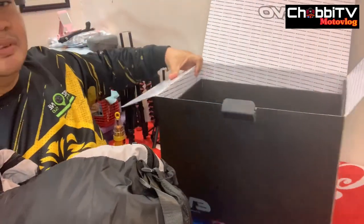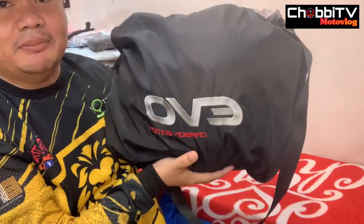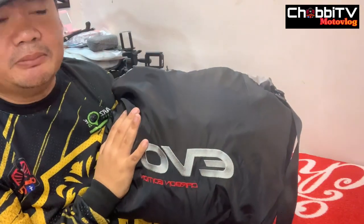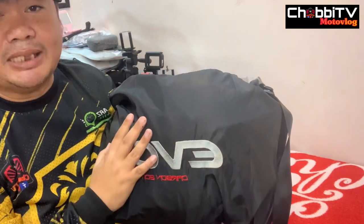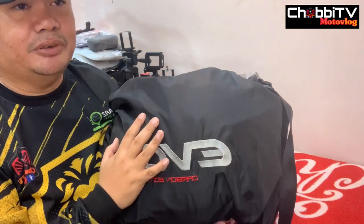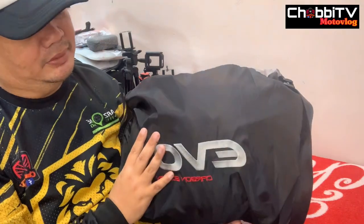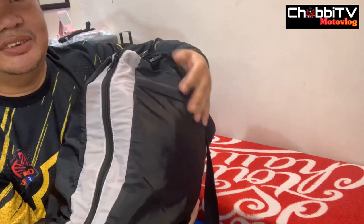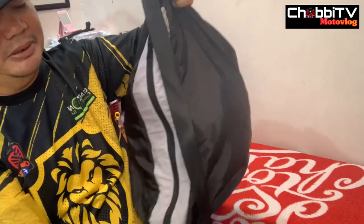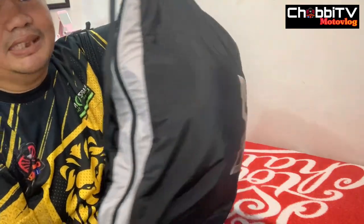So yung mismong helmet, sa bag nya medyo premium sya — naka-embroidered na yung kanyang logo. Hindi sya yung kasama tulad ng mga ordinaryong Evo. Ito kasi medyo premium to kaya medyo maganda na yung bag nya — I think waterproof to. Medyo maganda yung design nya, mas maganda yung helmet bag na to. Kong pwede sa ibang helmet bag, so premium talaga — premium pa sa bag pa lang.